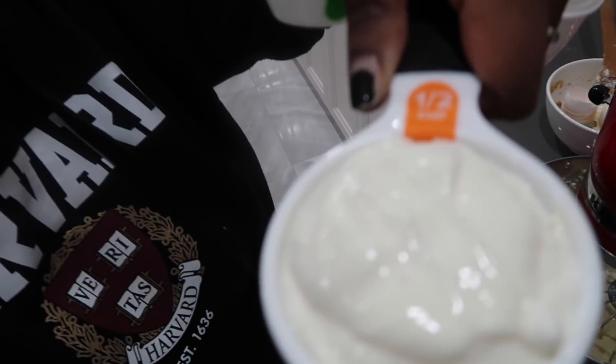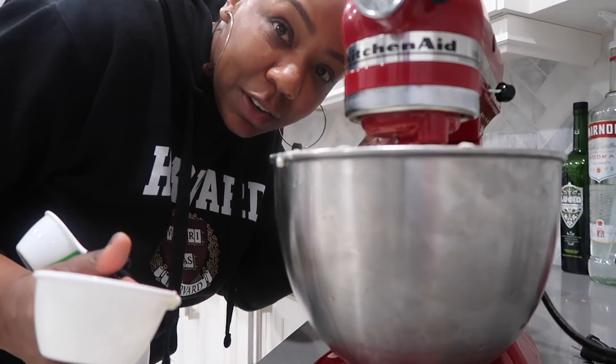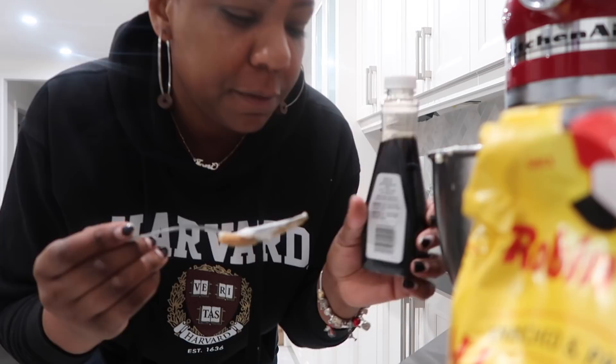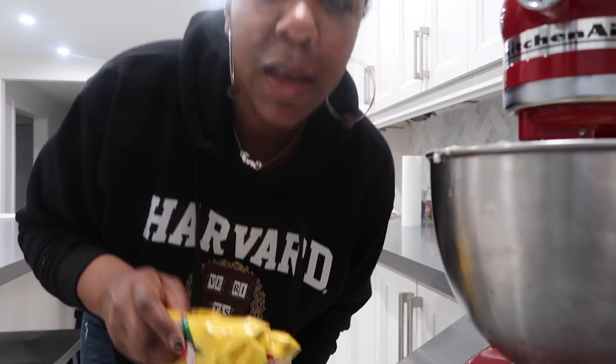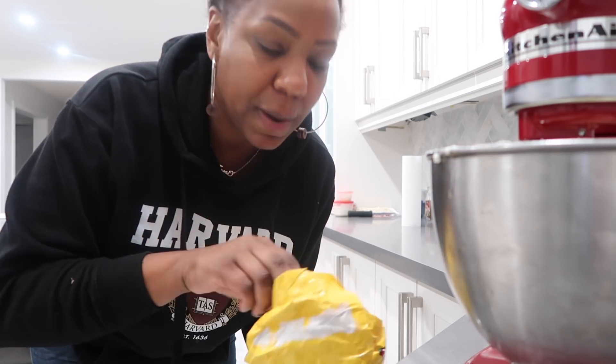Now we're gonna add half a cup of sour cream into the mixture, which is getting nice and smooth. We're gonna beat that in on slow. Only two more ingredients — we're gonna add a teaspoon of vanilla extract, and then so it's not too loose, just two tablespoons of flour.